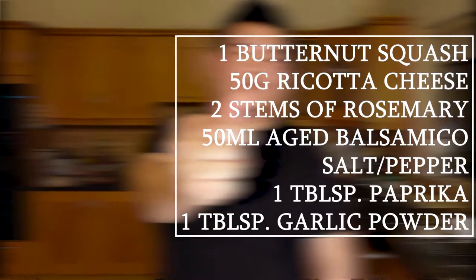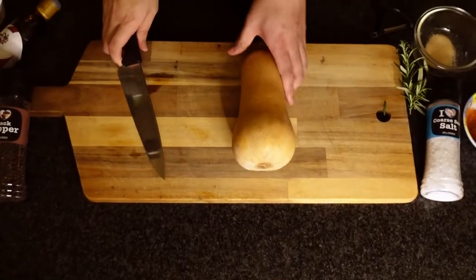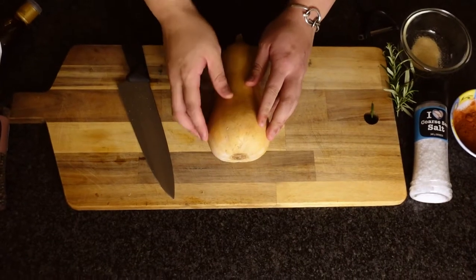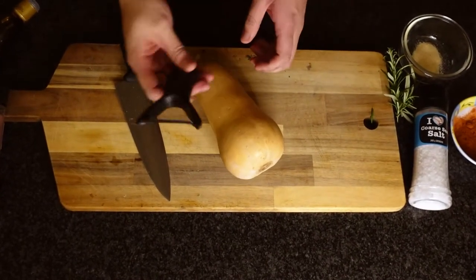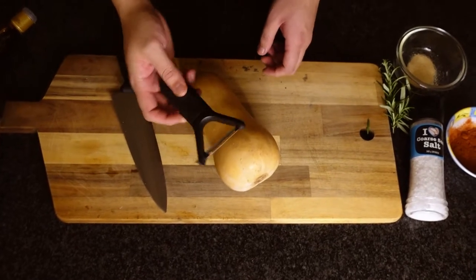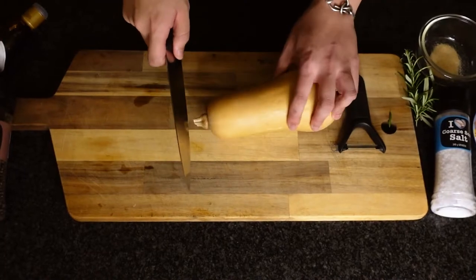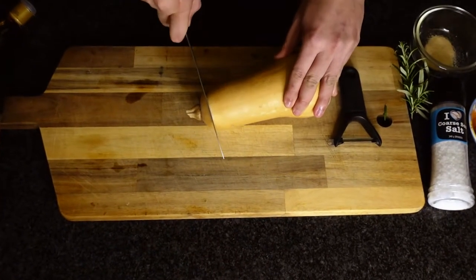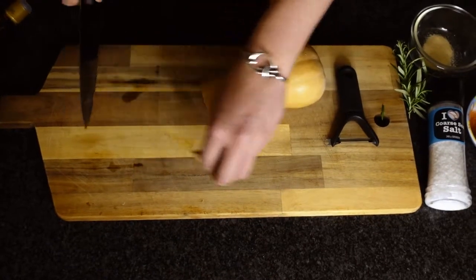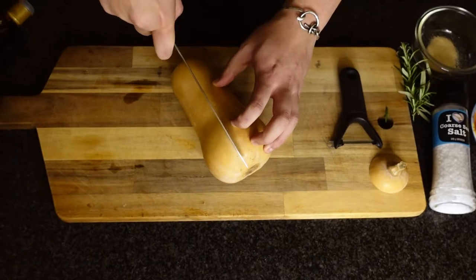Here are the ingredients. We have a butternut squash, and what we want to do essentially is cut it straight down the middle, then we're gonna peel off the sides with a peeler. We're gonna cut the end off right here — it takes a little bit of force, so make sure to have a very sharp knife.